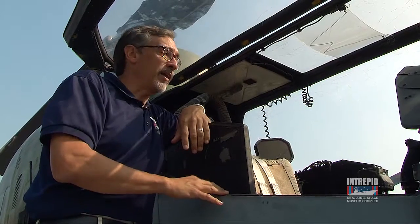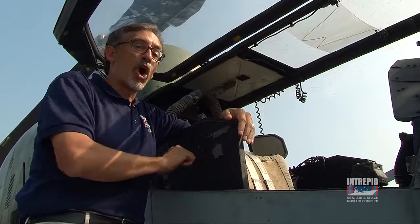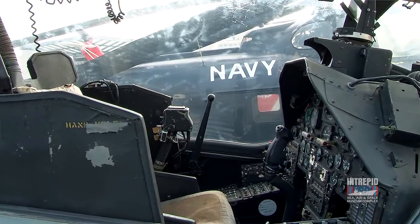The back seater is the pilot. Everything here is pretty familiar to pilots. Also notice armor plating all the way around behind his head and down the sides.